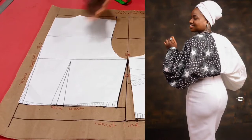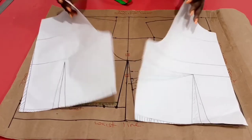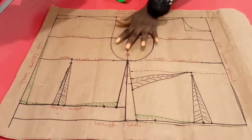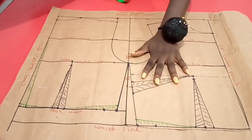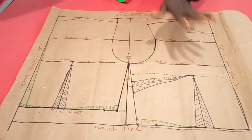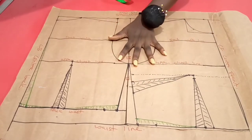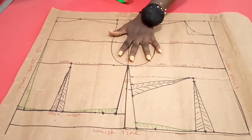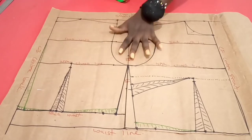I shall be developing the design from my basic bodice pattern. Once you are able to draft your basic bodice pattern, you are good to go to making use of it to design any top of your choice. The link on how to draft a basic bodice pattern using La Peri's simplified and professional method is already in the description box below.